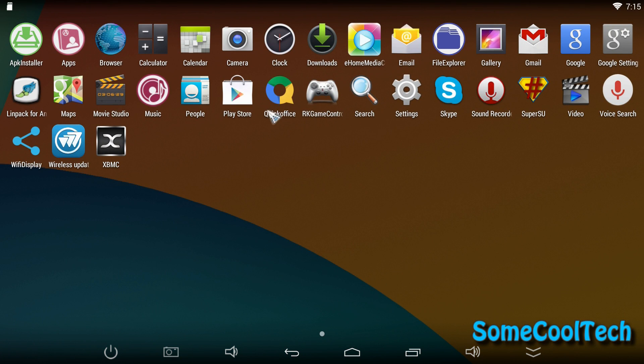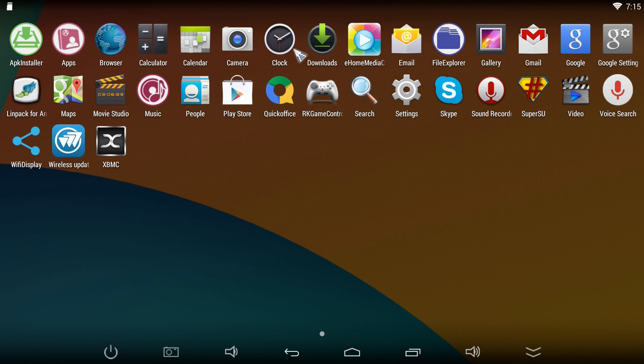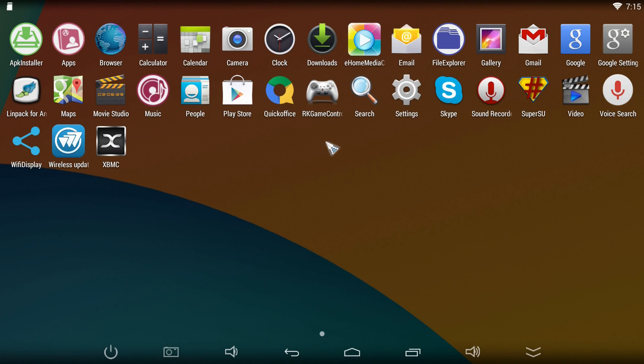Here you can see some of the apps that come pre-installed on here. It's got webcam support, an app for DLNA streaming, a super user app — so it does come pre-rooted. It's got a Wi-Fi display app for screen mirroring, but it wasn't working too well for me. It's got XBMC as well.